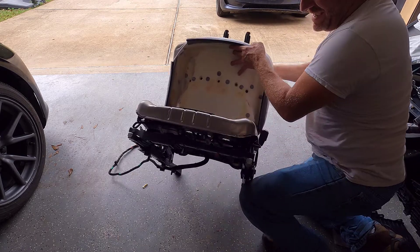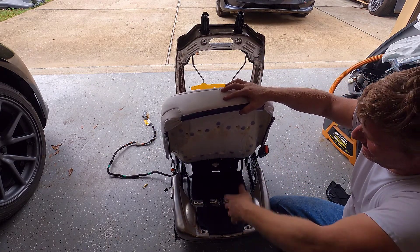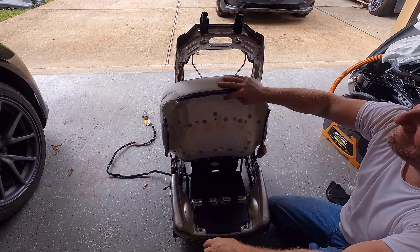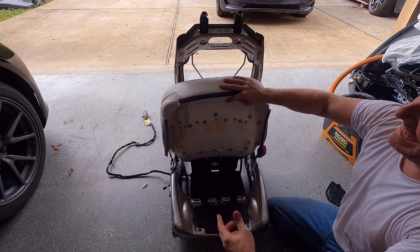I can't retain myself. Guess what I found? This is a cushion. Here's the seat sensor. It unclips.